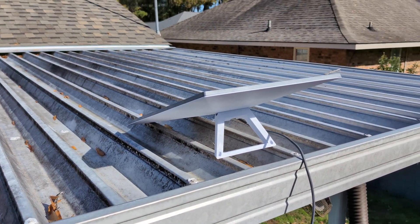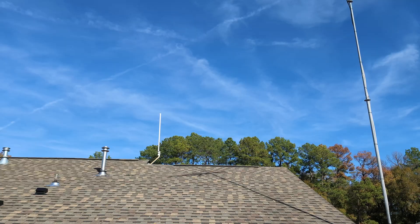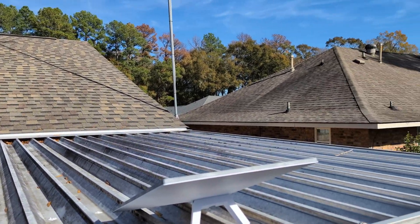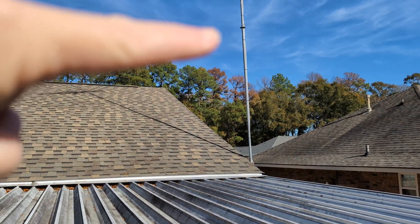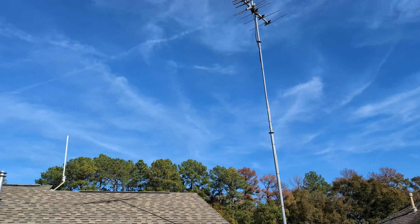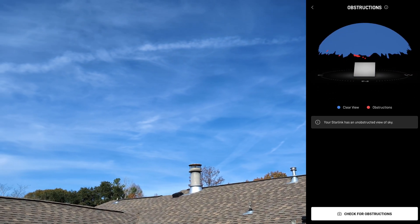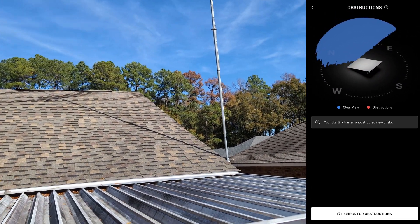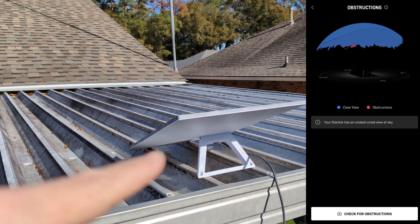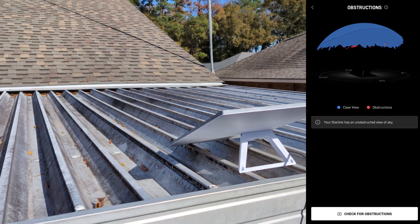Installation is fairly simple — you just plug in the cable to the bottom of it and point it toward the north sky. That's it. Make sure you don't have any obstructions. I've got a roofline, some trees, my OTA antenna, and an ADS-B receiver, but it still sees an unobstructed view of the northern sky. In the app, make sure you point it north and have the correct incline — it will tell you that.